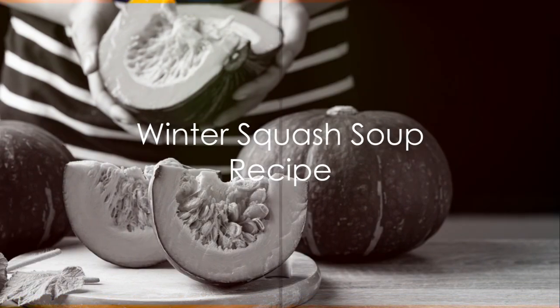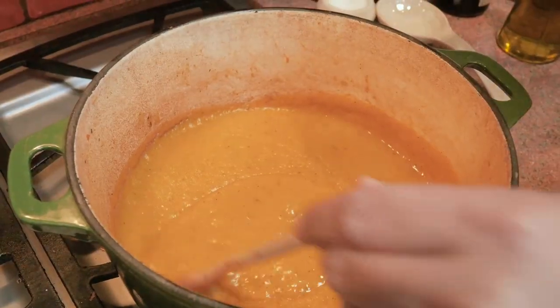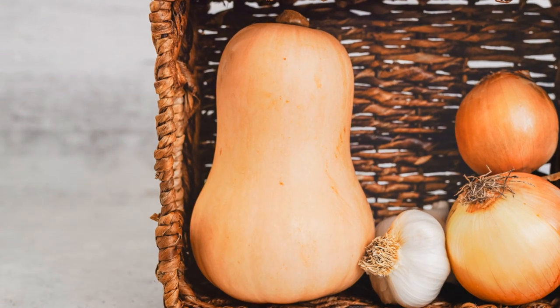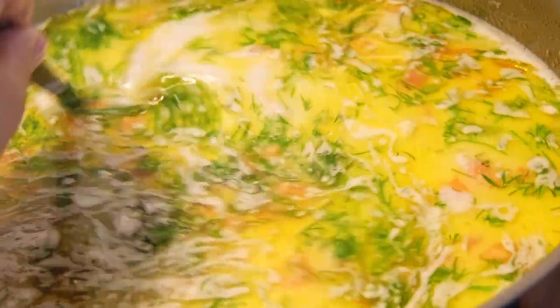Now that we've talked about the benefits, it's time to get cooking. Today we're making a quick and easy winter squash soup that's perfect for those chilly evenings. All you need is one medium-sized winter squash, one onion, two cloves of garlic, four cups of vegetable broth, and your favorite herbs and spices.